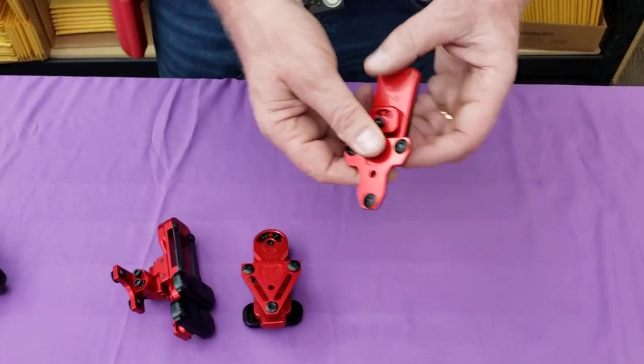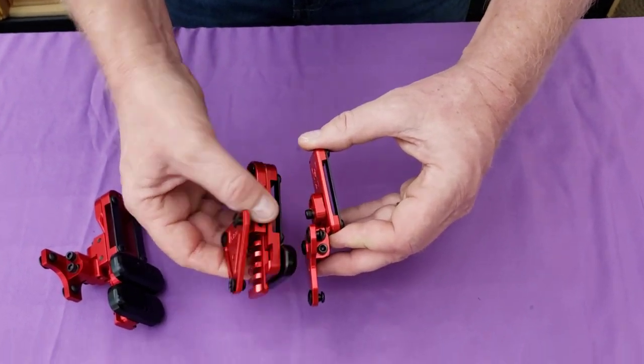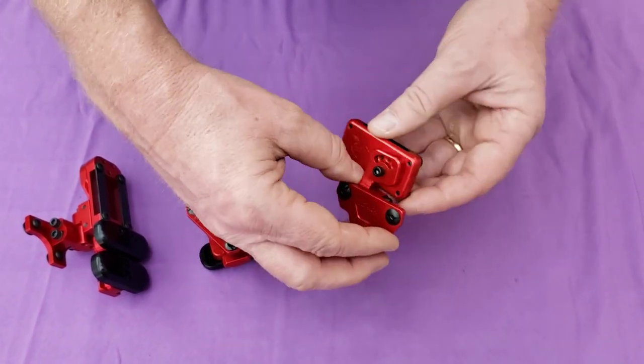Then we have the T-X, which is a really small, even smaller version. It allows you to mount the holster the closest to your body of anything. It's the least expensive and it's really compact. You have two levels of height adjustment.